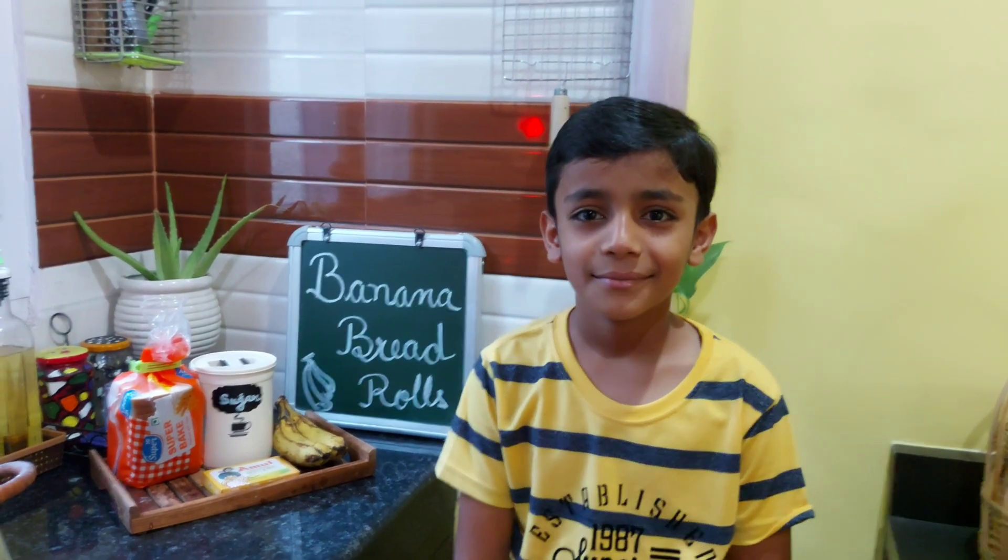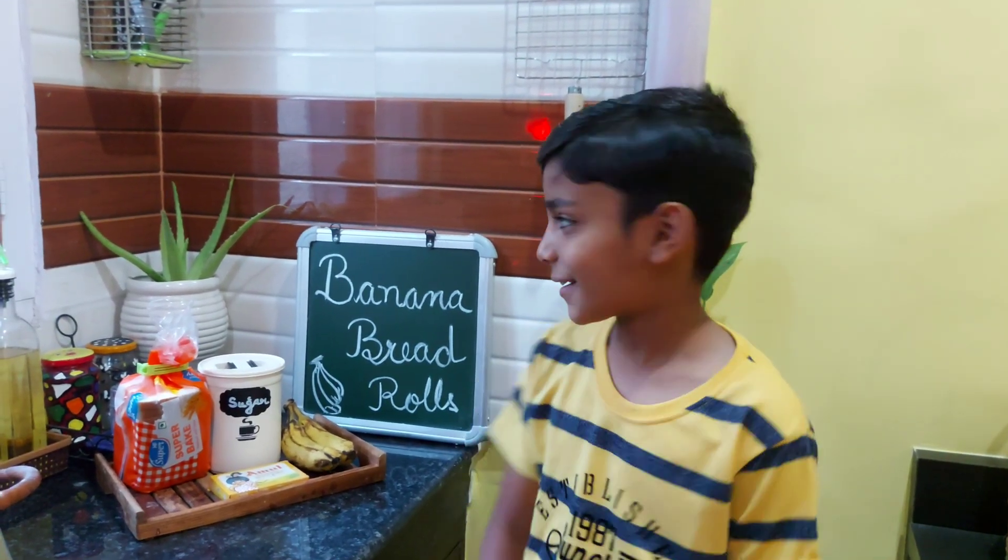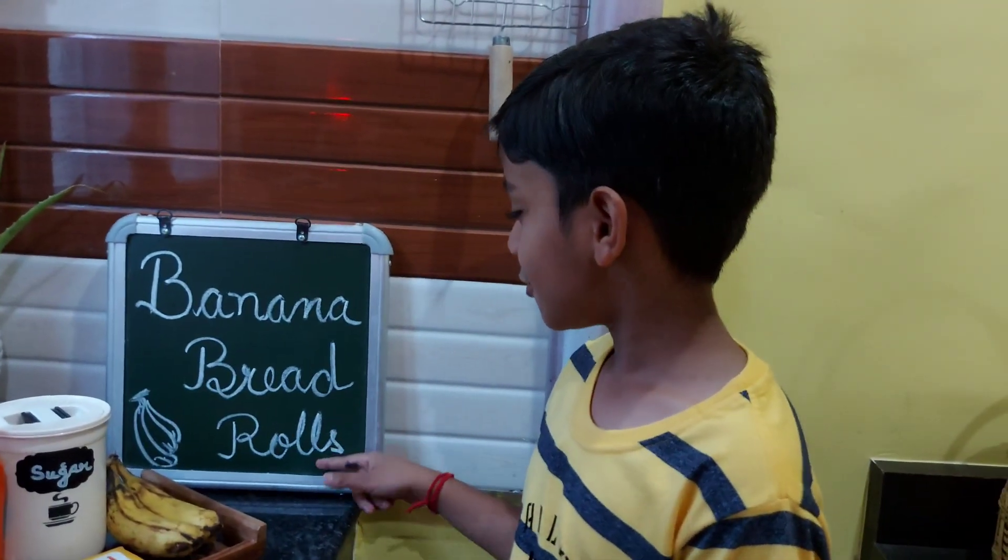Good morning, Chef. Good morning. So Chef, what are you making today? Today, we are making banana bread rolls.